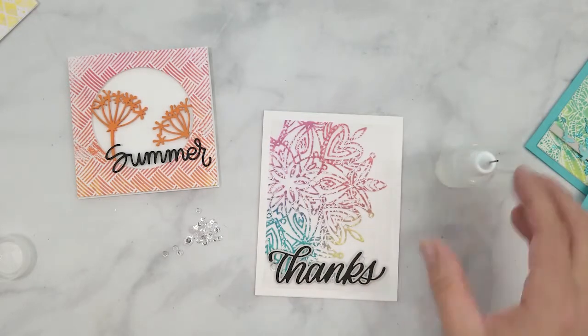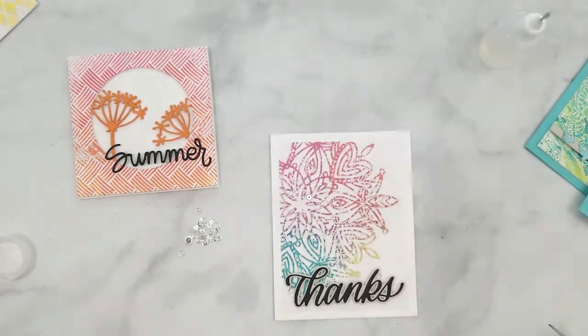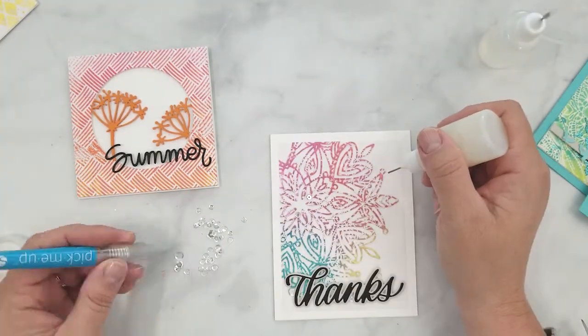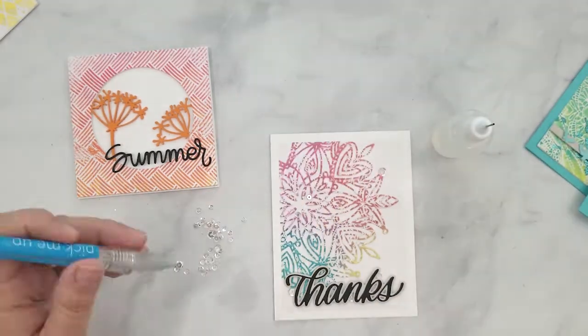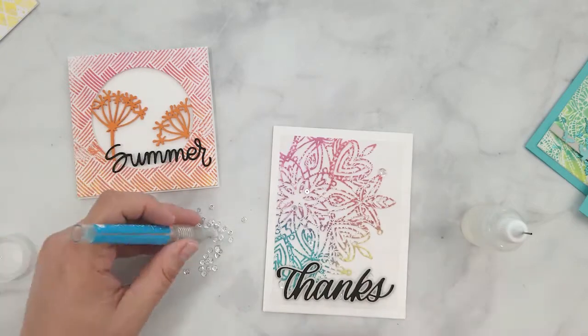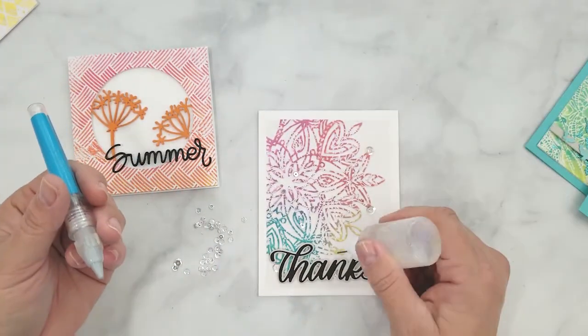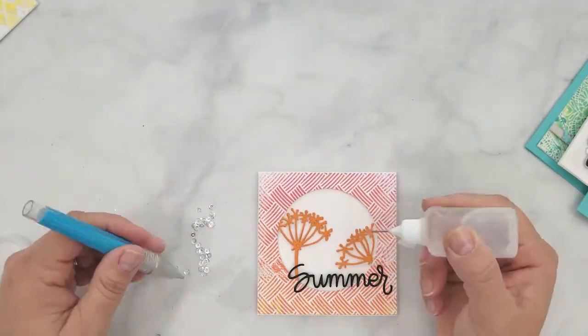I've done some die cutting using Hero Arts rectangle dies, big word dies, alphabet dies, some butterflies, and I die cut some sentiment strips. I went ahead and added my backgrounds to card bases and stamped my sentiments, and I'm just finishing off the cards with sequins now.